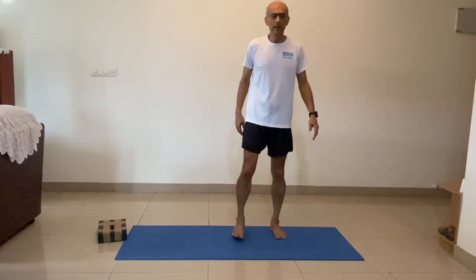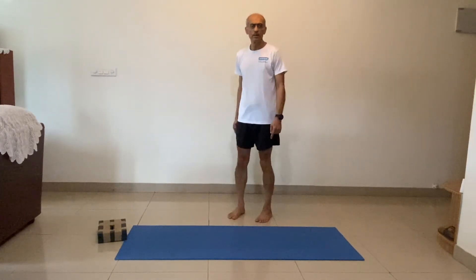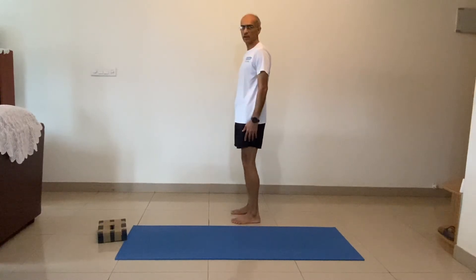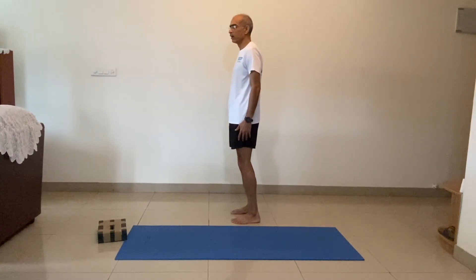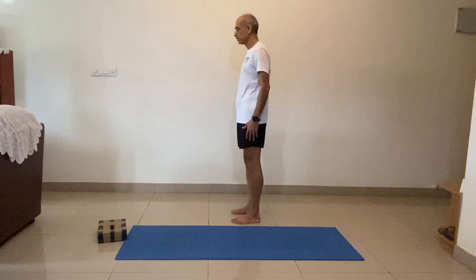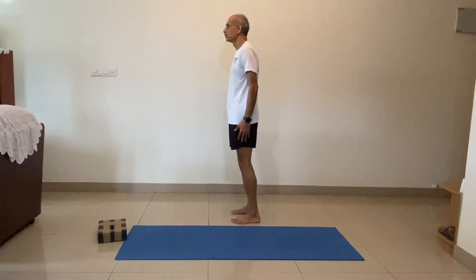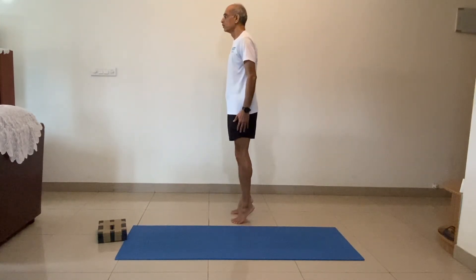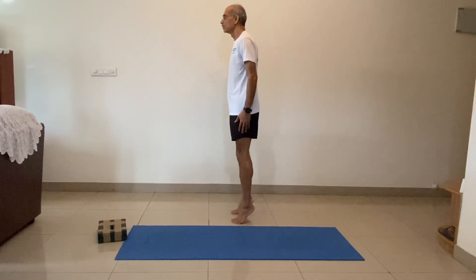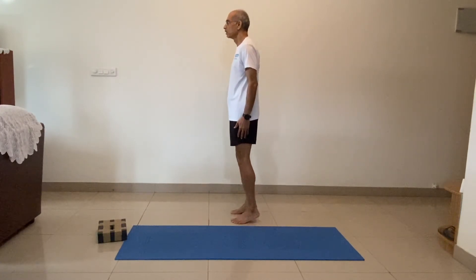Let's do some calf raises. Legs shoulder width apart. From the front it looks like this, from the side. All we are doing is going up and coming down slowly. If you are taking one unit of time to go up, take two units of time to come down. Start. One, two, three, four, five, six, seven, eight, nine, ten.